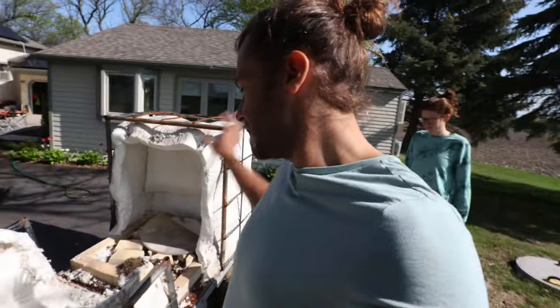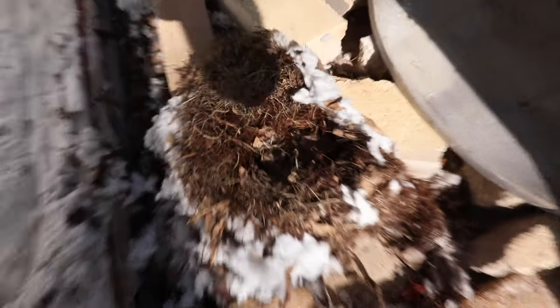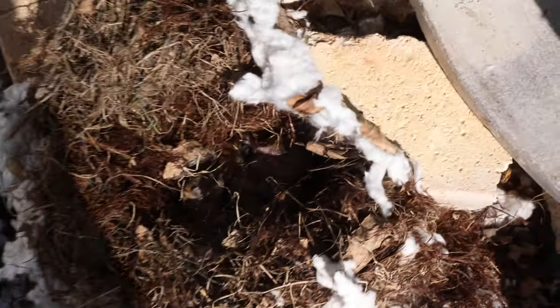All winter this kiln has been sitting over here, and we had some animals make a nest — we're not sure what kind of animals they are, but Kai thinks they're squirrels. So we're going to attempt to move the nest and save them.